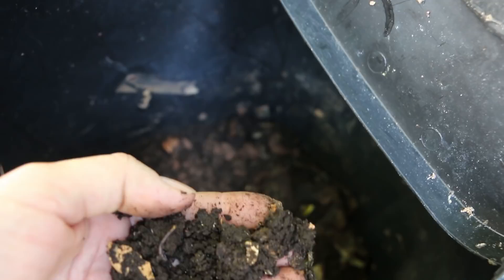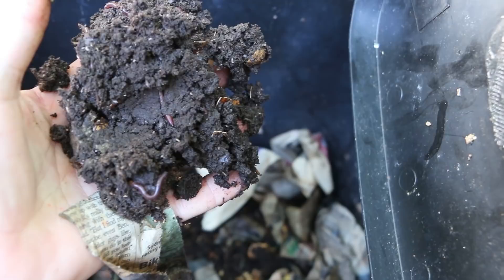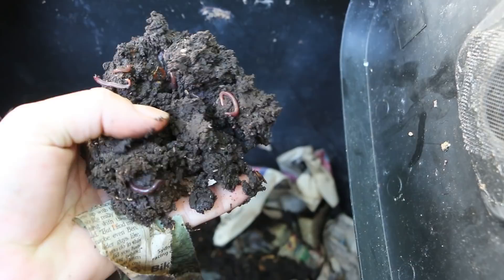So the worms that are still in here are pretty small. You can see how our finished castings are looking here on top — still a little bit of bedding left over. Here's some healthier, bigger worms — that's what I'm looking to see — and those are some finished castings.